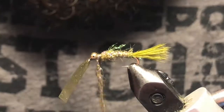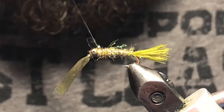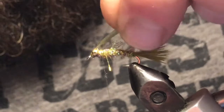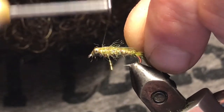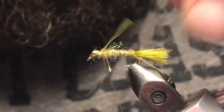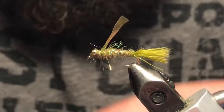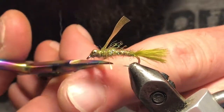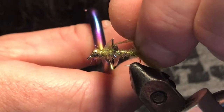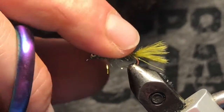Go ahead, couple wraps in behind and just figure eight through that head there. That looks good. Now you can take your scud back, pull it straight back, just cinch it down like so, and go ahead and just trim that about the middle of the body — sticking up a little more than I'd like, but that's okay.